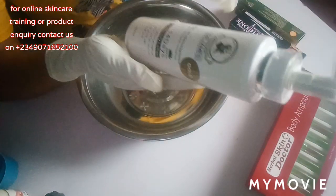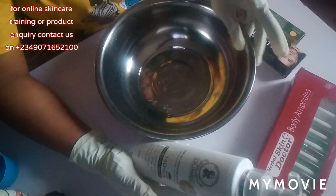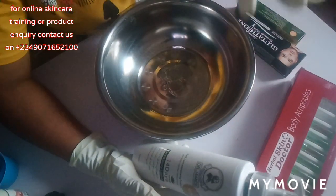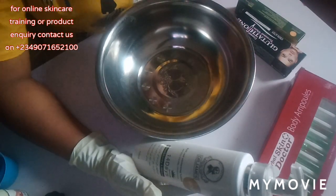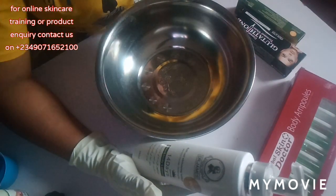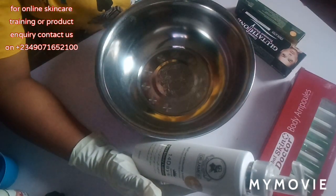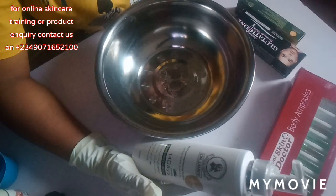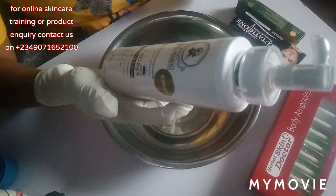We're going to be using this lotion to promix a super half cast whitening lotion. Before we dive into this video, if this is your first time on my channel, please subscribe, like and share my videos, and don't forget to turn on your notification bell so you'll be notified whenever I upload a new video.